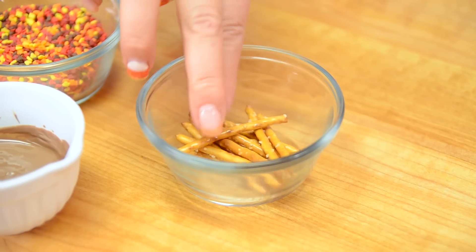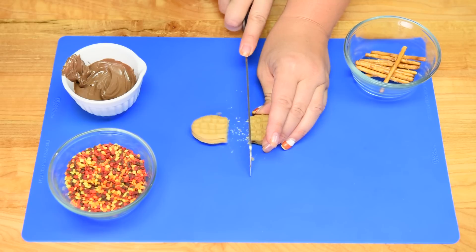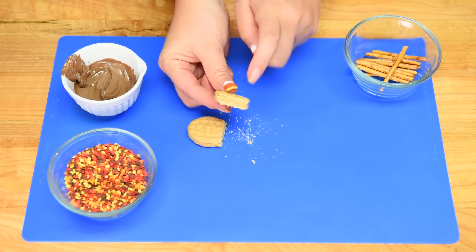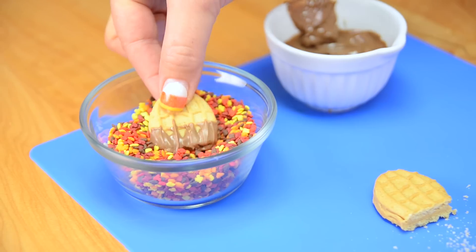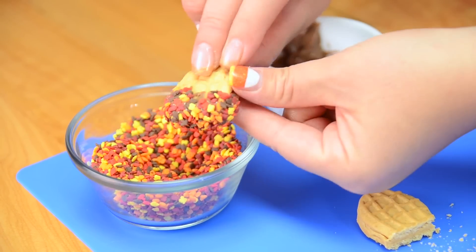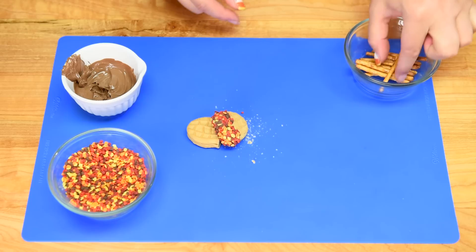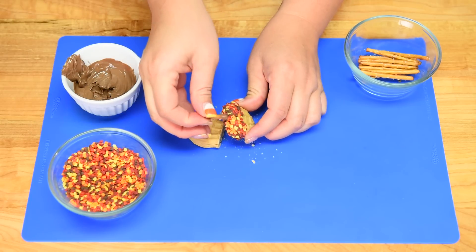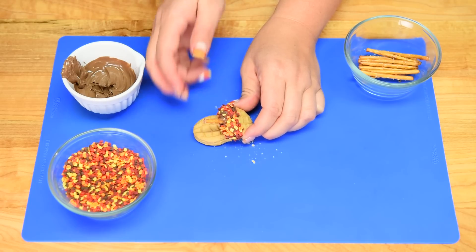Finally we're going to be using little pieces of long pretzel sticks. To make the acorn, take a whole nutter butter and cut it in half to get two sections — this will make two acorns. Dust off a little bit of the crumbs, then take that cut end and dip it into the chocolate, wiggling it around so it covers the top and sides. Then dip it into the little leaf sprinkles and push them up if needed. Set that down, break off a piece of pretzel, dip it into the melted chocolate, and stick it in between as the stem, holding it until it is set.